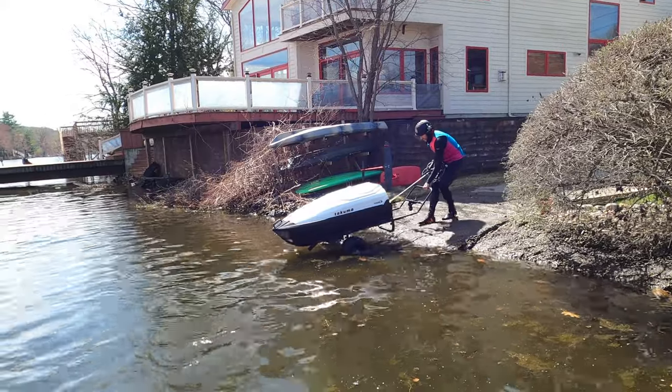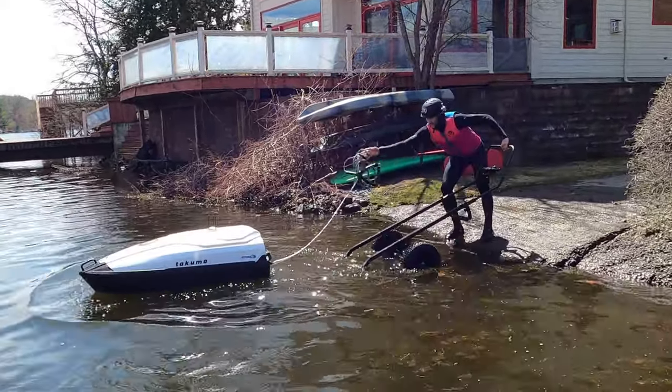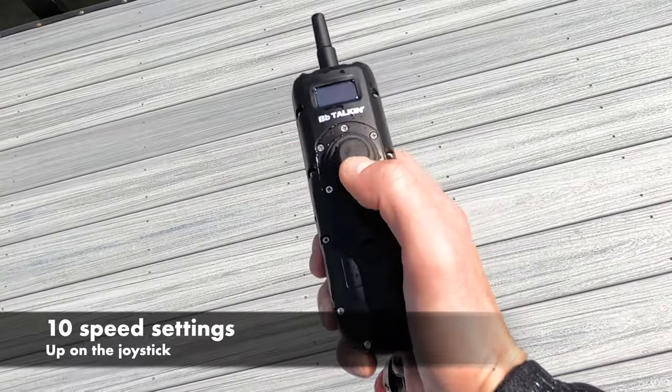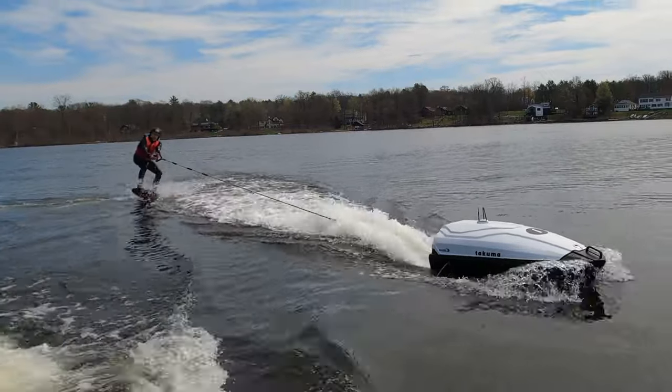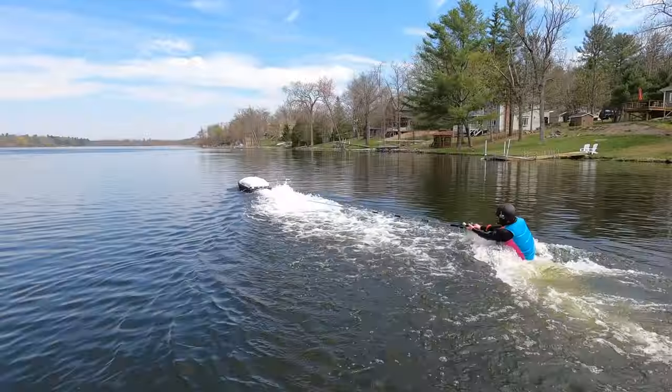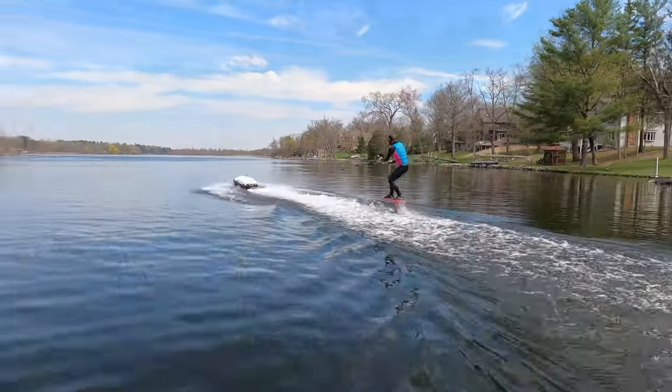If you have access to a boat or jet ski launch, launching the E-TOW is a one-person job. There are 10 speed settings. We needed the most powerful setting to tow me up on this tiny board. It was relatively easy once I got the hang of the hand controller.